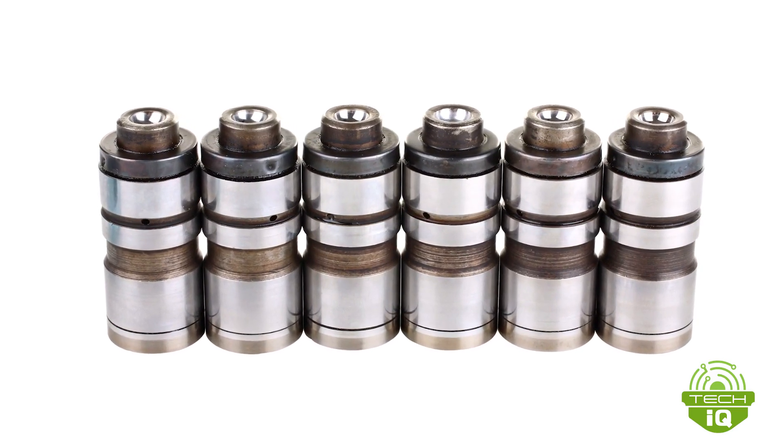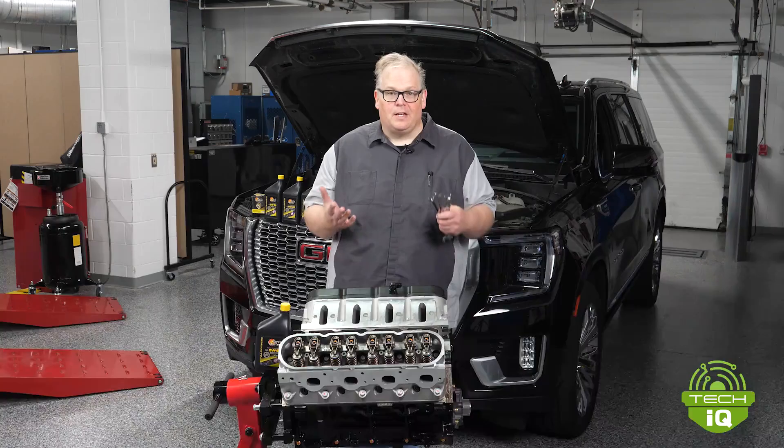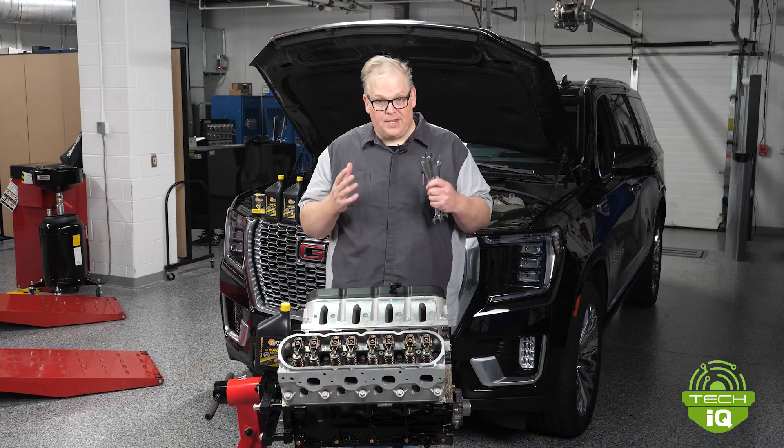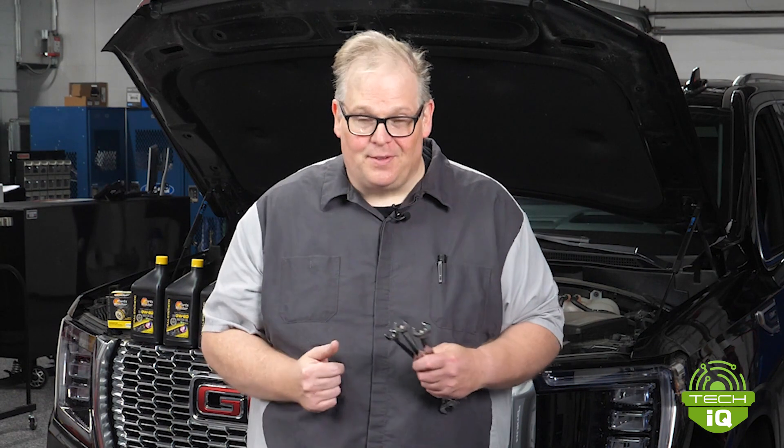Hydraulic lifters used oil pressure to compensate for changes in valve train componentry. Oil pressure pressurized these units and helped take up the slack, but we learned something by the 1970s: if you didn't change the oil enough, the lifters would become stuck or damaged, and that would damage the rest of the valve train.